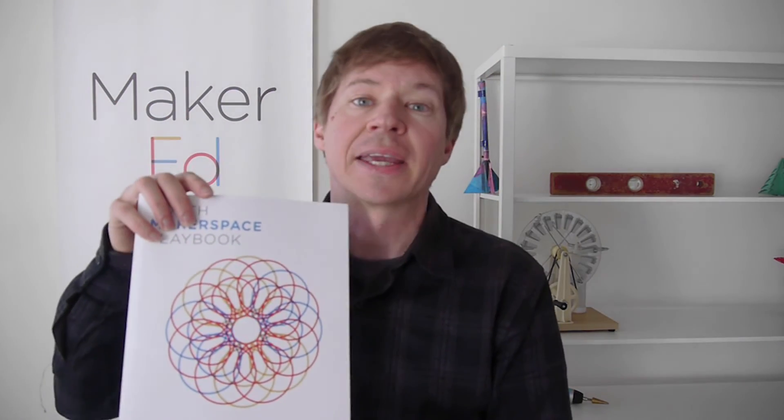And finally, to help you in all these steps in planning and designing your space, I just want to remind you of the original Makerspace Playbook that came out in 2013, focused towards schools, especially high schools with a lot of high school examples, and our brand new Youth Makerspace Playbook, which is especially effective for planning and designing and involving youth at every stage in this process.